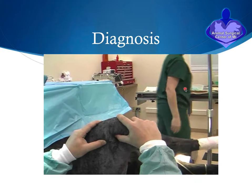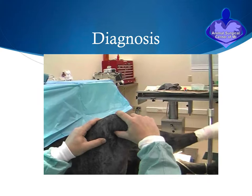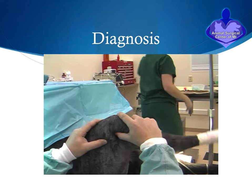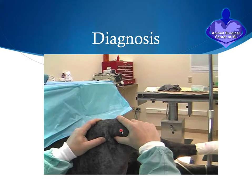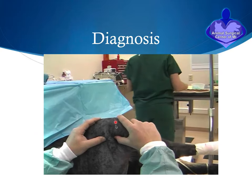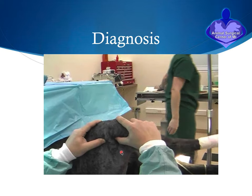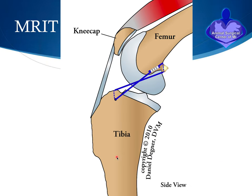The diagnosis of cranial cruciate ligament tear is largely made on physical examination. In this dog, you can see there is significant instability of the knee — this is called the drawer motion test. You can see the tibia bone shifts forward, which should not happen at all. Once the diagnosis is confirmed, we can move forward with treatment.